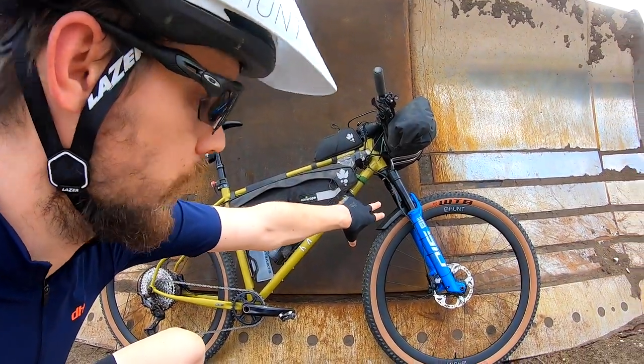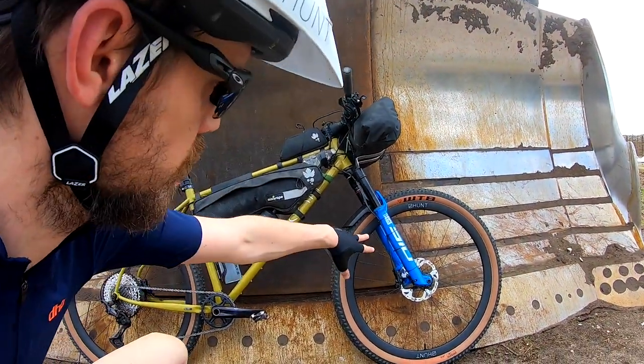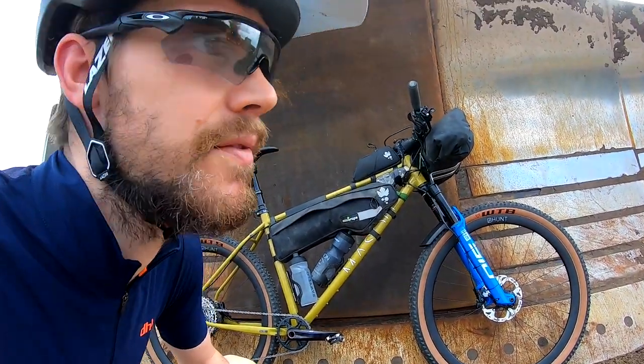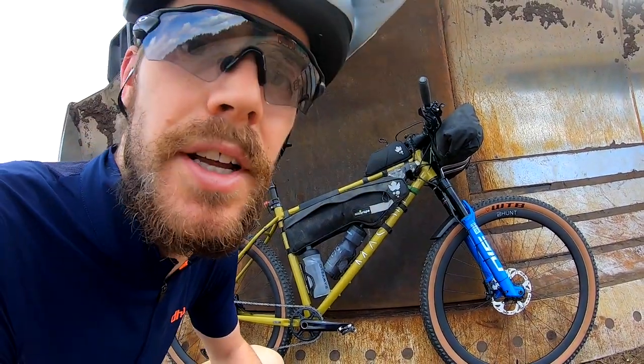It fits a suspension fork — it's 120mm with a RockShox SID. It's designed for long-distance cross-country hauling.